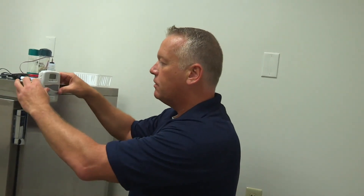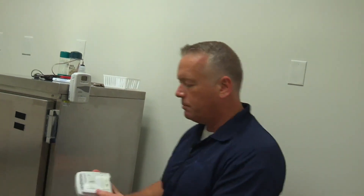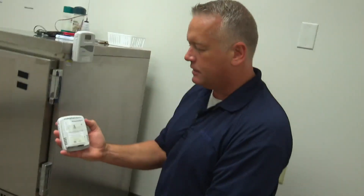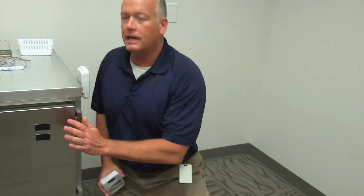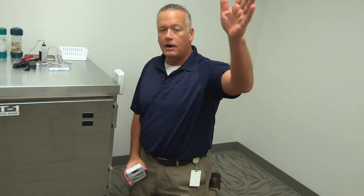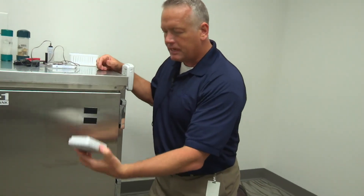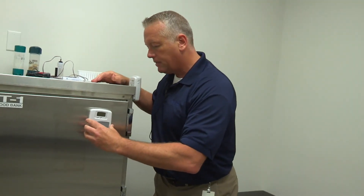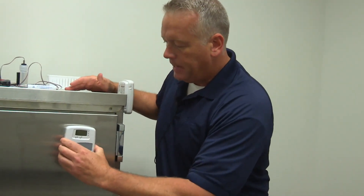We put one piece of Velcro, and it's very sturdy even with just that. The other way is if you put two pieces of Velcro on here, you can put it on the front as long as you have direct line of sight to that access point. In this scenario, our access point is right in that room — I can see it from here. We place the device with the two Velcro pieces right on there; it snaps right on and is secure to the front of the refrigerator, the asset that you're monitoring.